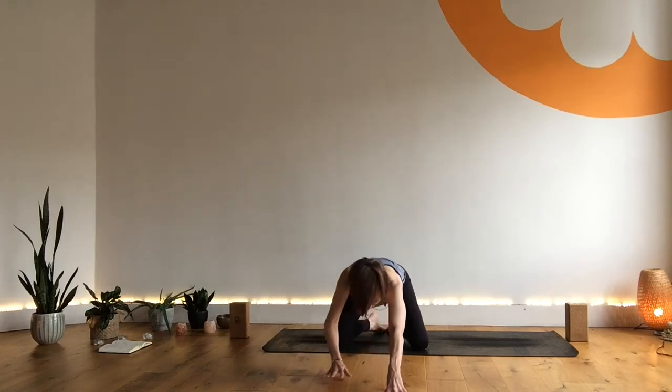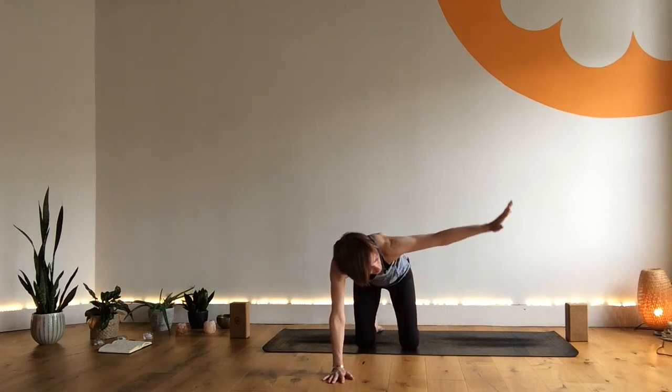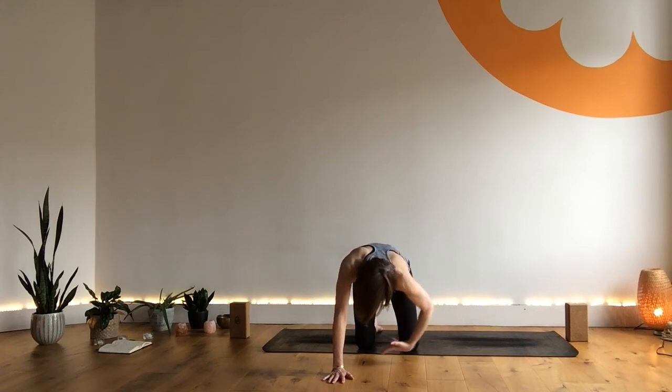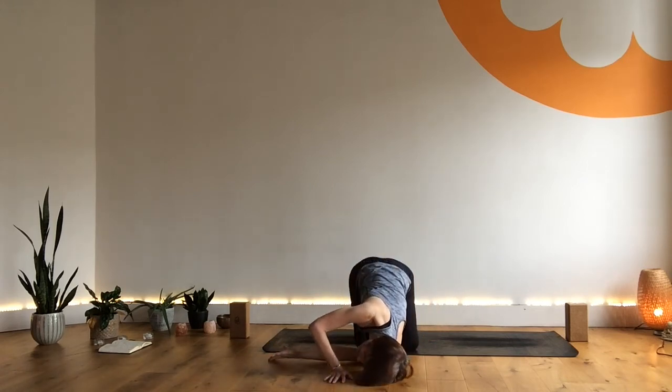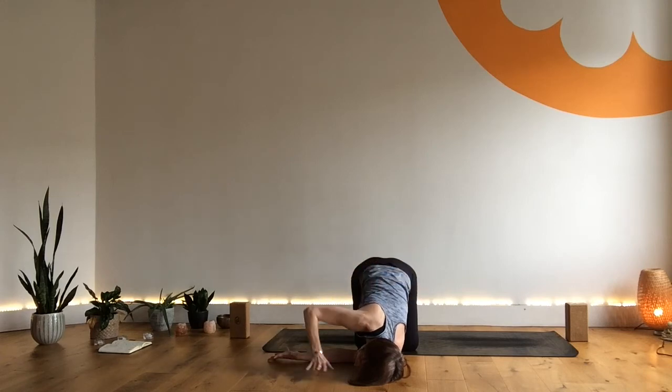Coming up, finding our tabletop, bringing the knees underneath the hips. Taking the right arm out to the side, gathering it through, threading the needle. Coming down onto the cheek and the shoulder, taking the left arm forward or wrapping it round. Closing the eyes.